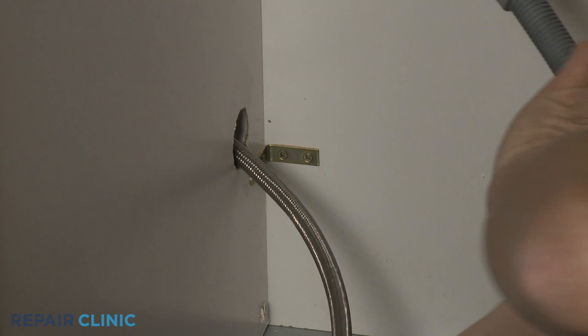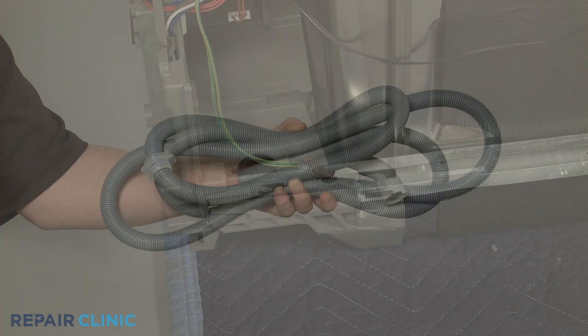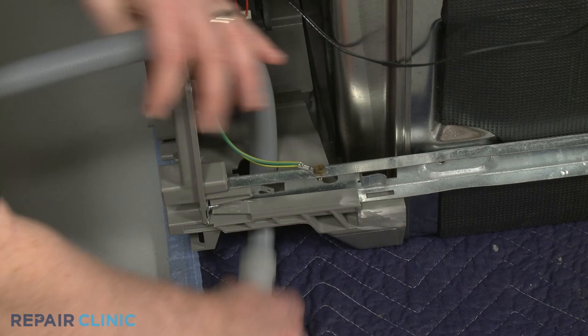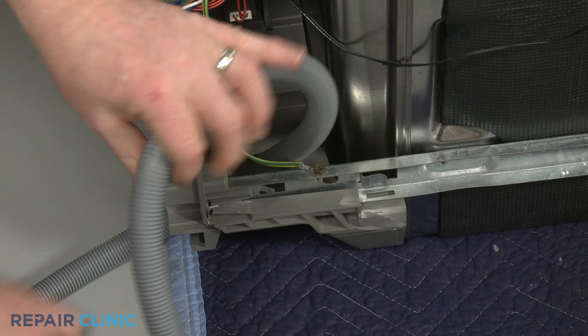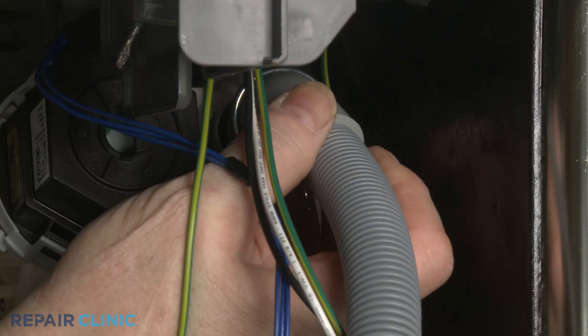Remove the old hose by pulling it through the base. Install the new drain hose by feeding the straight end through the hole in the base. Slide a spring clamp over the curved end, then attach that end to the sump port and secure it with the clamp.